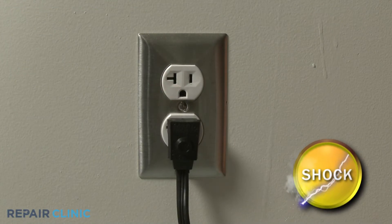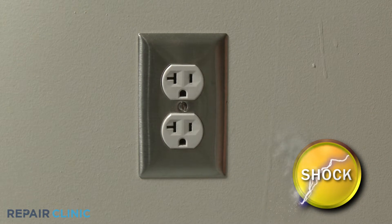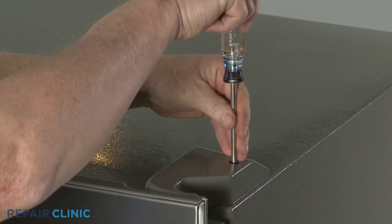Before you begin the procedure, unplug the appliance's power cord. Use the Phillips-head screwdriver to unthread the screw to detach the hinge cover.